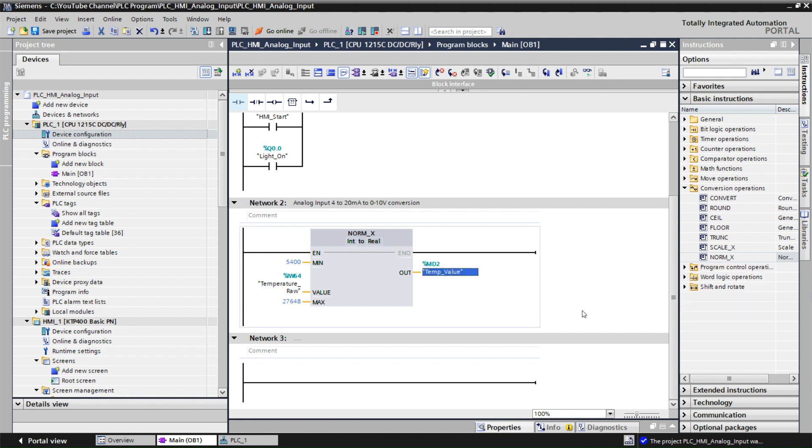Now we use NORM_X to convert from integer to real, and then add SCALE_X to scale the value to the desired range. Go to Conversion Operations, select SCALE_X and drag it in. Connect the temperature value from NORM_X into SCALE_X. The IFM TD2507 temperature range is 0 to 100 degrees Celsius, so set the minimum to 0 and the maximum to 100.